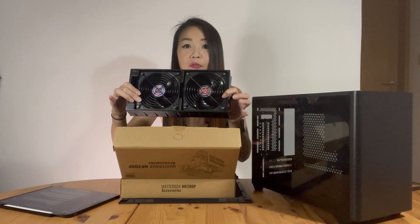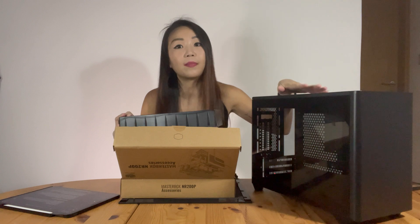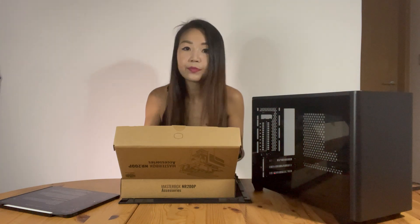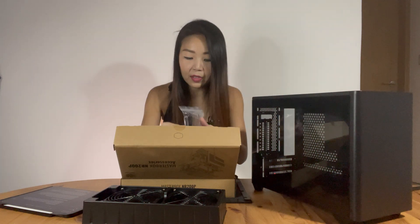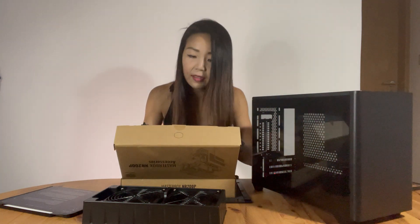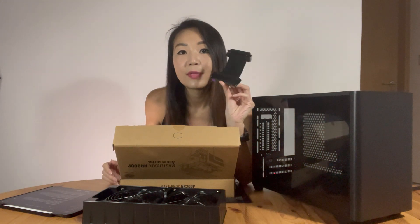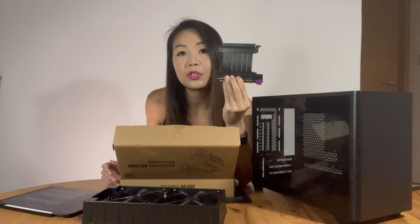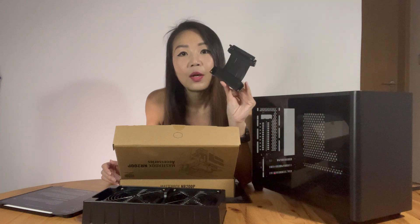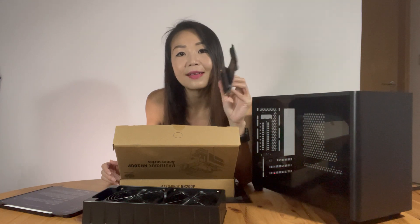In the box it comes with two Sickle Flow fans - I think that's for the top mount of the case. And of course you have the usual cables and stuff, and it comes with a PCIe 3.0 GPU riser cable, which Cooler Master has packed in the box for vertical GPU installation.